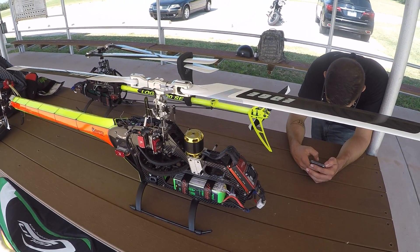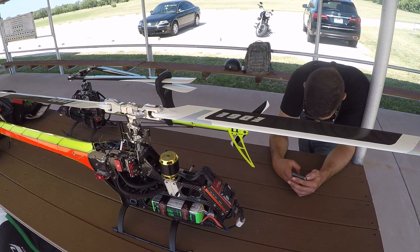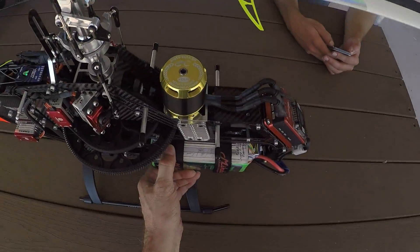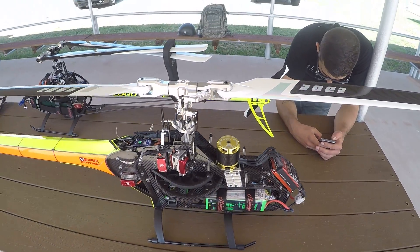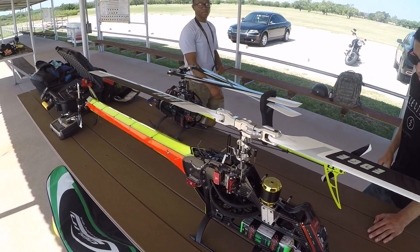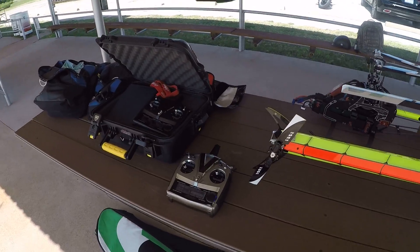We got a LOGO 700 Xtreme fitted with 14S. Just finished putting in a new motor — a 450kV Scorpion motor with Cosmic 200 V-Bar control.